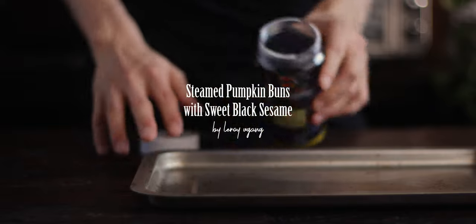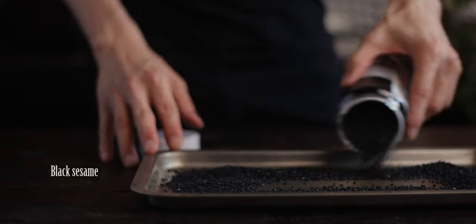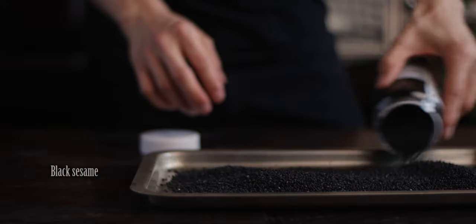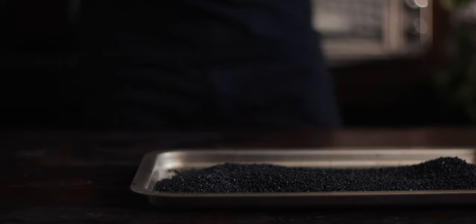I'm going to get started by making the filling first by toasting some black sesame seeds. The ones I'm using here are already toasted, but it's still good to heat them up in the oven anyway just so it's easier to grind them into a paste.